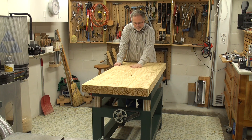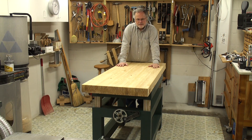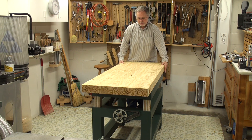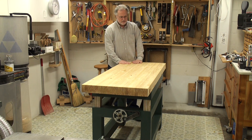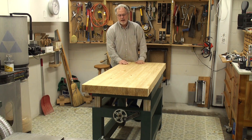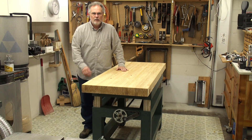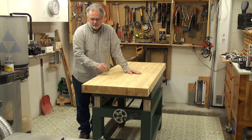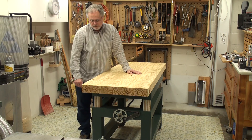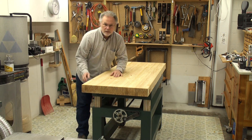Anyway, this is my new bench. I made the top out of yellow pine because it's heavy and very durable and it works great. I glued it together, and then when it was all stabilized and set to where it was going to be — accounting for the moisture in the room — I hand-planed it flat, and that's good enough for me. The top probably weighs about 80 to 100 pounds — a good substantial top.